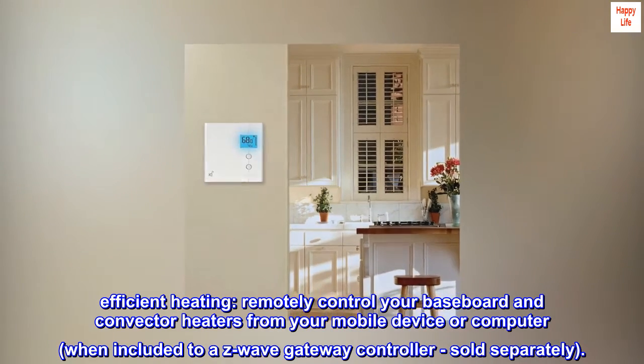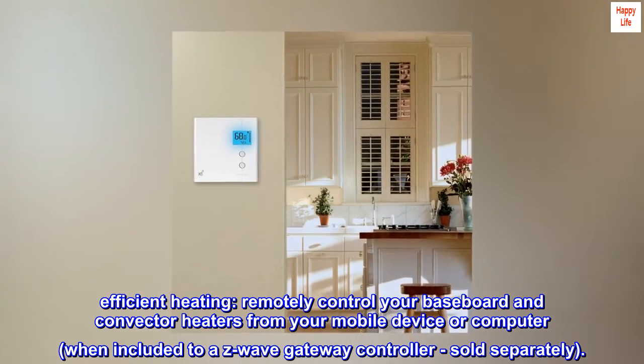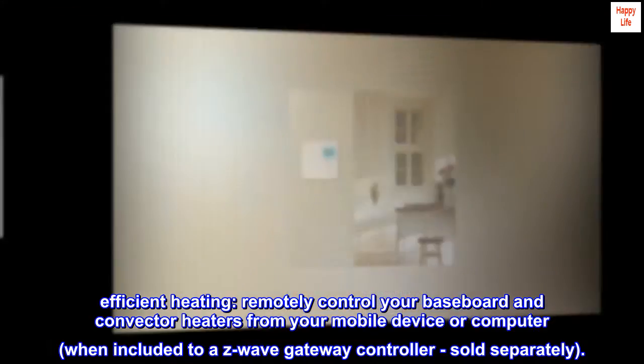Efficient Heating. Remotely control your baseboard and convector heaters from your mobile device or computer, when included to a Z-Wave gateway controller, sold separately.